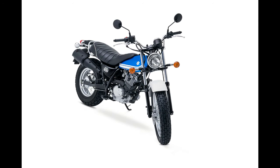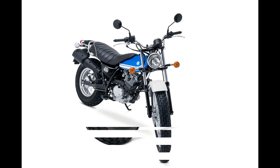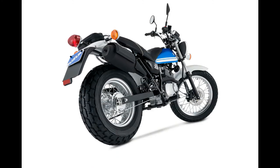Other highlights include a claimed 282.2-pound curb weight, circular 60/55W headlight, one-piece grab bar, simple circular speedometer, and a fender-mounted tool pouch.